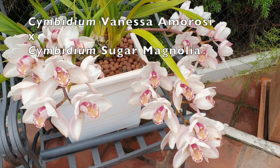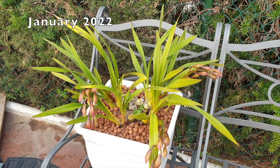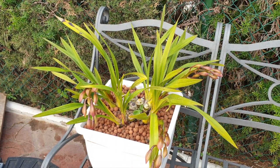Hi everyone, welcome to this video. I appreciate your company and your interest in the subject matter, which is something I mentioned a few months ago when the spike started forming, when we did the care collab — that my cymbidium has a lot to deal with in my climate here in southern Spain.